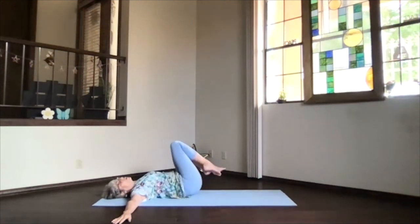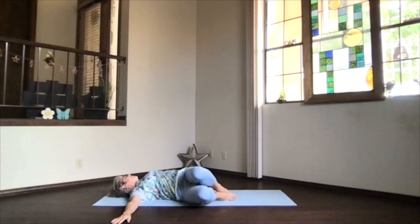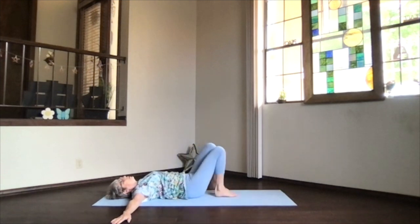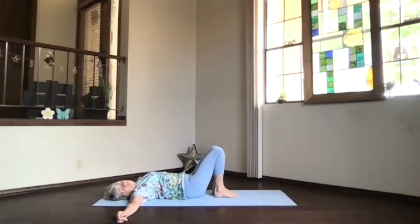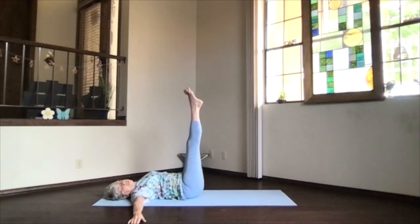Heels toward your hips, rolling onto your back — straighten things out if you need to. Then roll the knees to the opposite side and turn your head to the other direction, pulling as far or as gently through that twist. Take a breath, just be in it. Then heels toward your hips, rolling back, feet down on the floor, and straighten things out. Now we're going to do another twist — similar, but keeping the legs up and straight if you can. If not, keep the knees bent just like we just did.